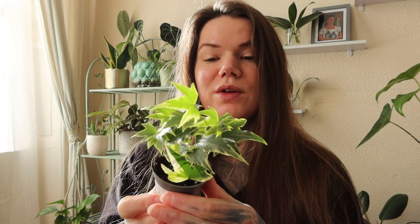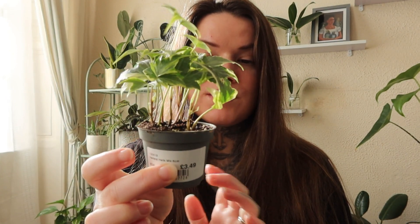I know these ones can be quite invasive when you grow them outside, but indoors obviously it doesn't need to be a problem as long as you keep it away from your walls. So it should be quite fun to see this one grow. I'm going to try and give this one a good amount of light so that it can grow because it's just a little baby at the moment.